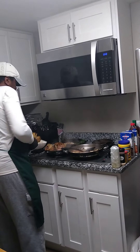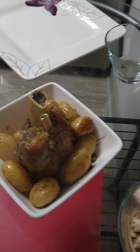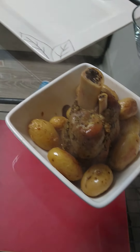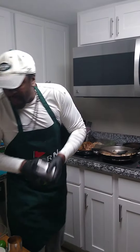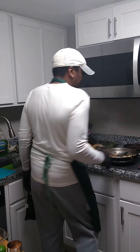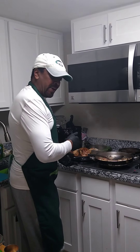Now, we're gonna take the potatoes out. Give a shot of that. I got some black-eyed peas. You can use black-eyed peas or lentils. We're gonna turn that back up, we're gonna get the peas hot.